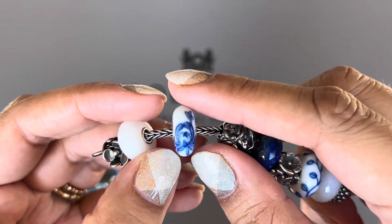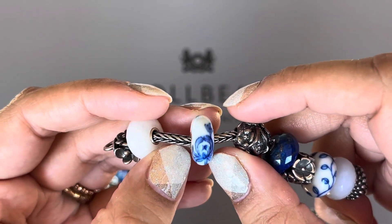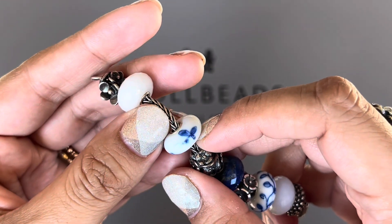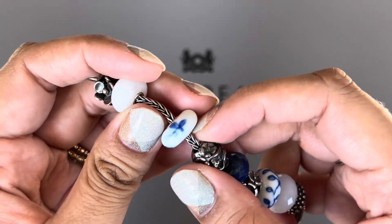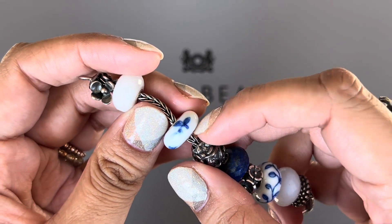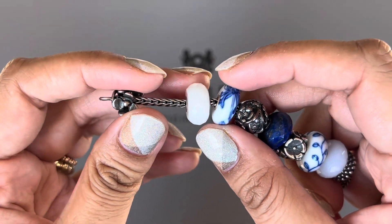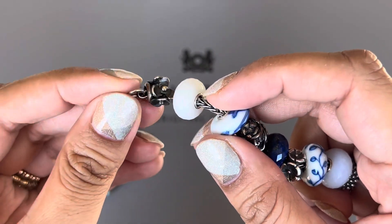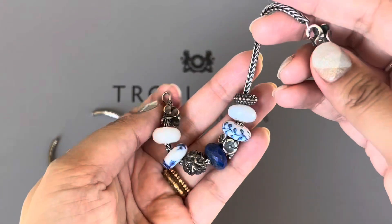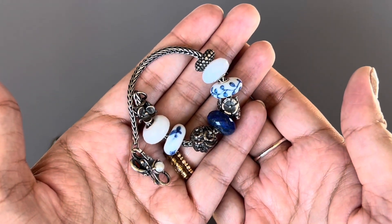This is my other brush of blue bead — the Chrysanthemum Brush — and it's a beautiful bead. Here is a little honeybee, or some kind of critter, and I love that detail on it. This one is the Milky Quartz, and then I finished it off with the Lush Meadow silver bead.